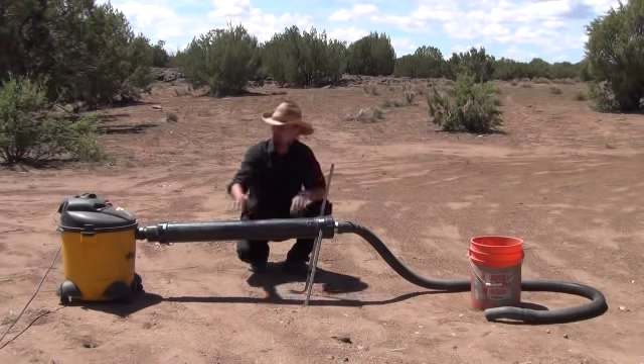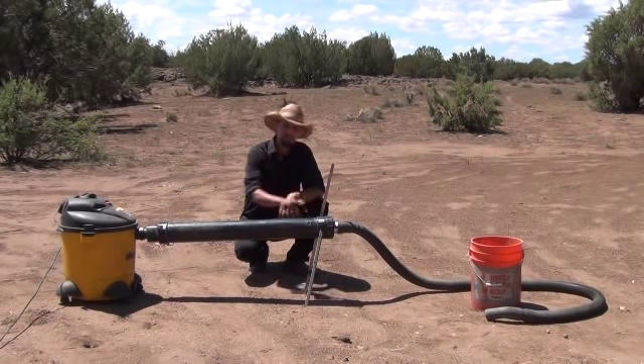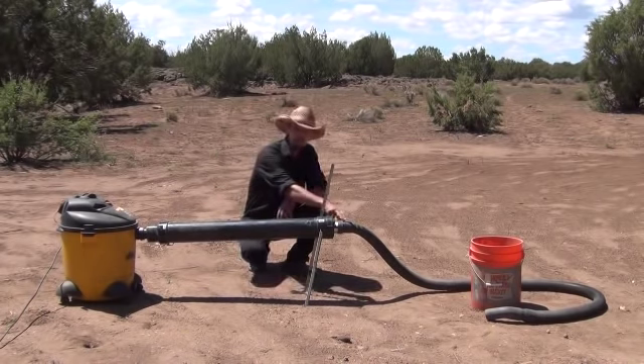I'm going to fire up the generator, turn on the vacuum. I'm going to let you see this thing in action, and then I'm going to open it up and show you how to build one yourself as cheap as possible — out of some PVC, the shop vac you may already have, and the hose that comes with your shop vac.